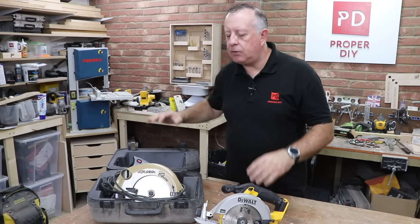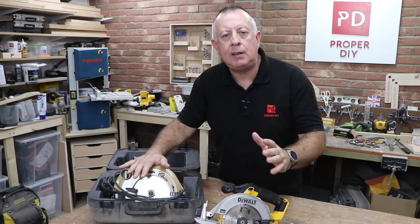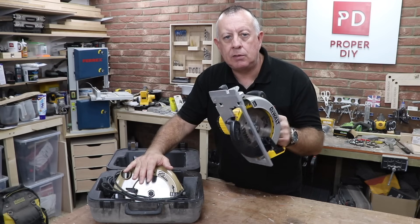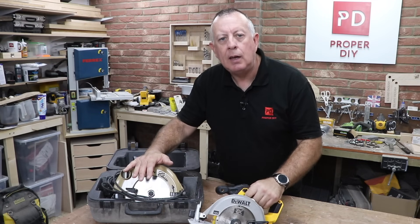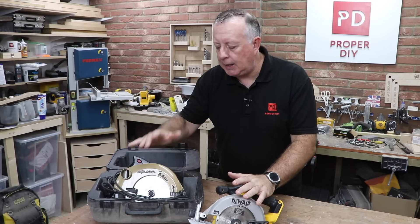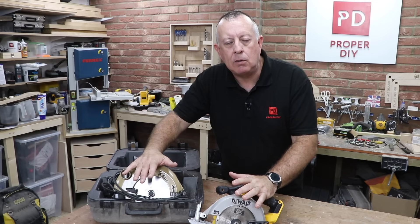For many years I've used circular saws of different shapes and sizes, mainly to cut up sheet goods like ply and MDF, but also to cut timber posts and garden sleepers and stuff like that. And I've always found them incredibly useful and I'd always recommend a DIYer have one in their arsenal ready to use.